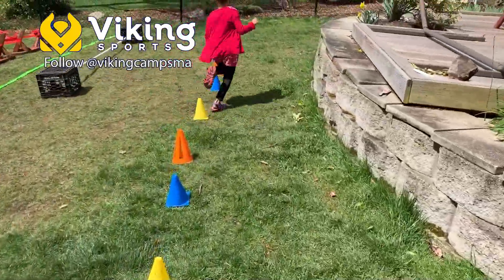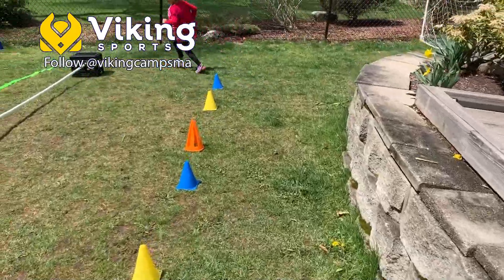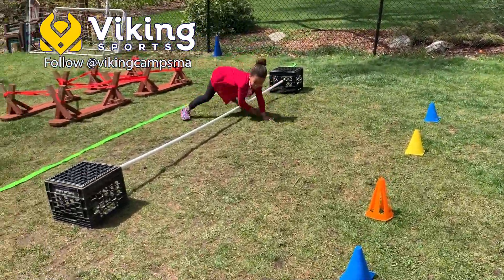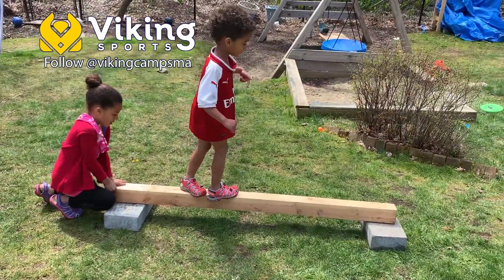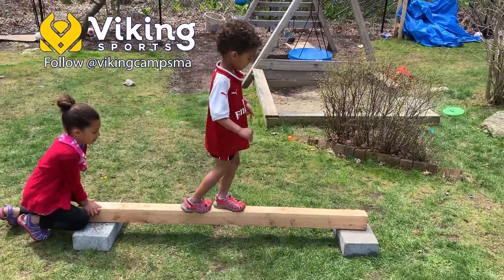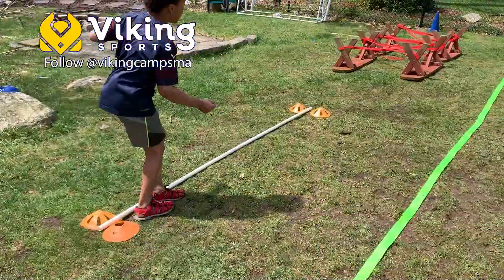For the first round of the Ninja Warrior course, have them get familiar with what they're doing by having them race through the course over and over again. Then make it a little tougher by adding the element of time — have them race the course and try to beat their previous time.